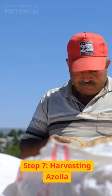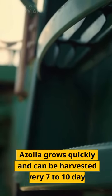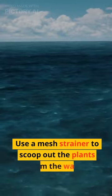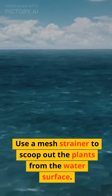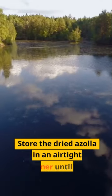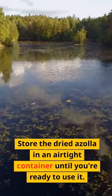Step 7: Harvesting Azola. Azola grows quickly and can be harvested every 7 to 10 days. Use a mesh strainer to scoop out the plants from the water surface. Rinse the harvested Azola in fresh water and let it dry in the sun for a few hours. Store the dried Azola in an airtight container until you're ready to use it.